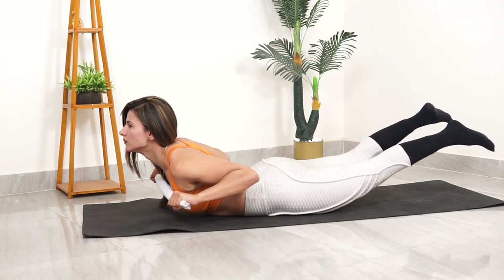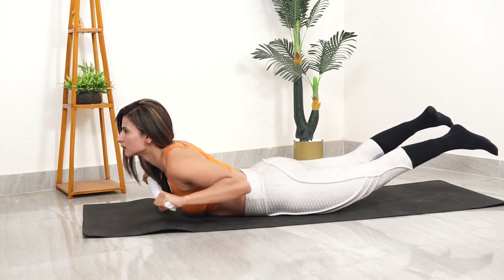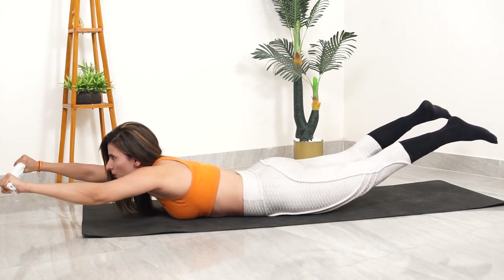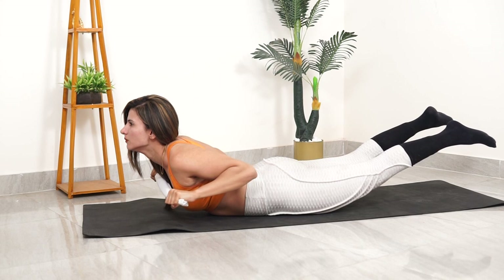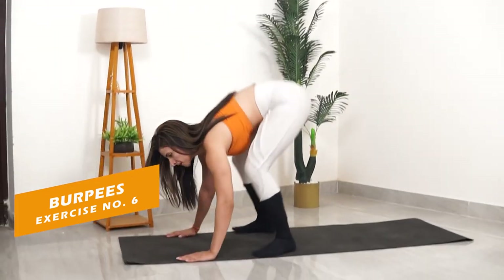Exercise number 5: Superman Towel Pull. You can also perform this exercise with any long piece of clothing. Just make sure you hold it securely so you can pull against it to activate your back muscles. This helps activate your lower back and strengthens it as well.